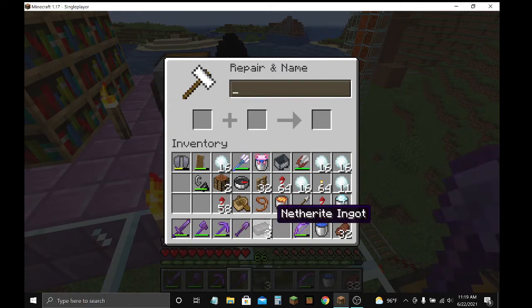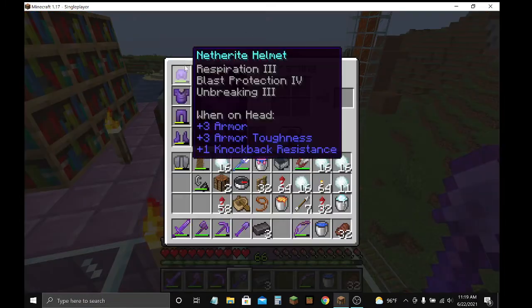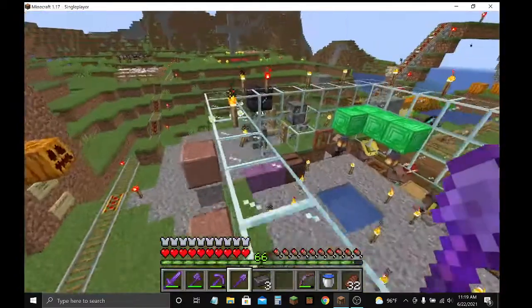Now, if you're using diamonds, use diamonds to repair your gear. I use gold for gold gear.